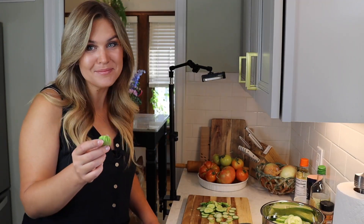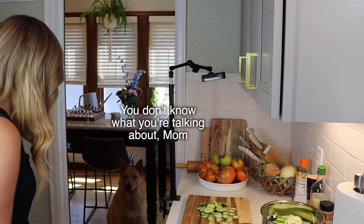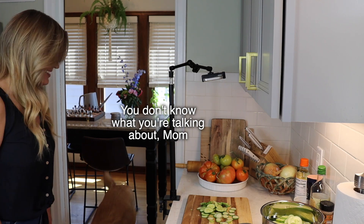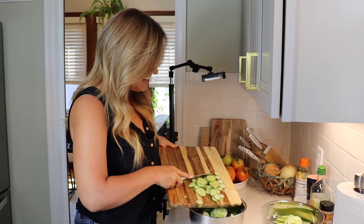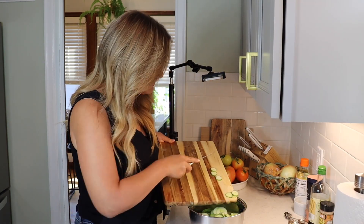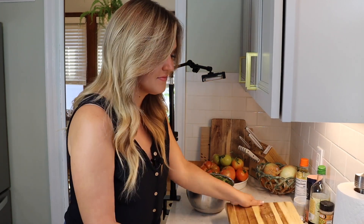Whenever I'm cutting up cucumbers, he's always asking for some, and he never likes them, but I'm going to give him the end anyway. He won't eat it. All right, that's my last cucumber. I'm going to add it right into my bowl and set my cutting board aside — I'm all done with that.